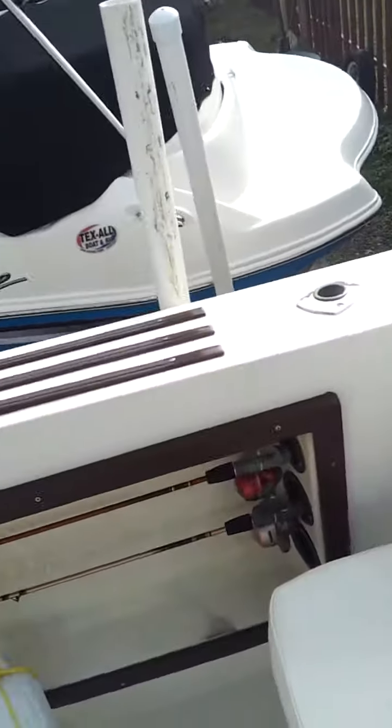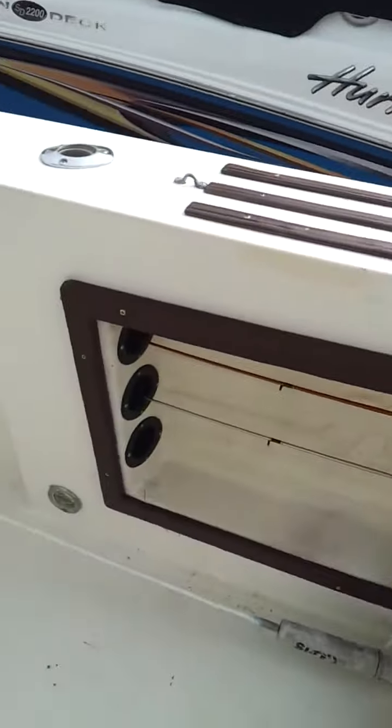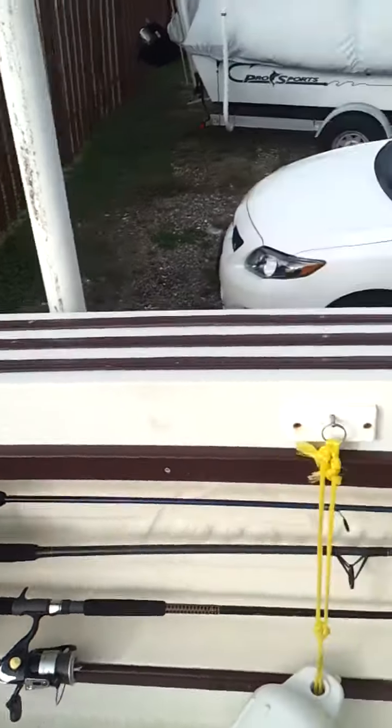I already sold the engines, and now I will try to sell the boat — the hull. The hull is good, no problem with the hull.